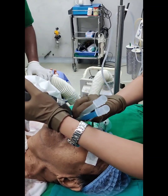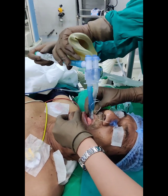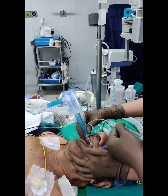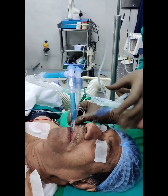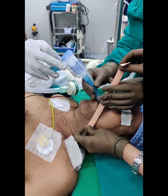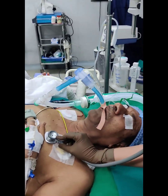Once the DLT is placed, connect the Y connector with short tube extensions and connect the ventilatory tubings to the Y connector. Inflate the tracheal cuff with about 8–12 ml of air; the bronchial cuff may or may not be inflated right away and requires about 2–4 ml of air. Secure the tube at the incisors or at the angle of the mouth using sticky tapes. Confirm ventilation by direct visualisation, bilateral chest movements, auscultation, and ETCO2 tracing.